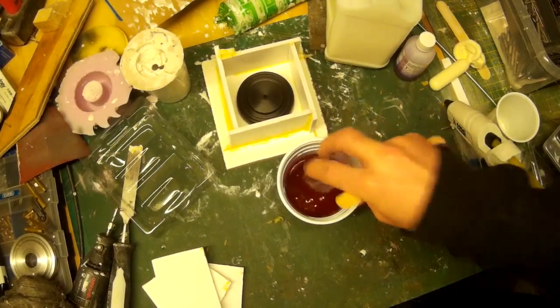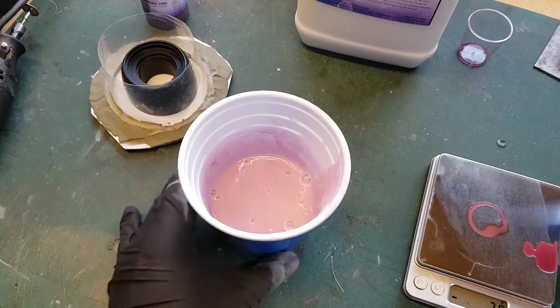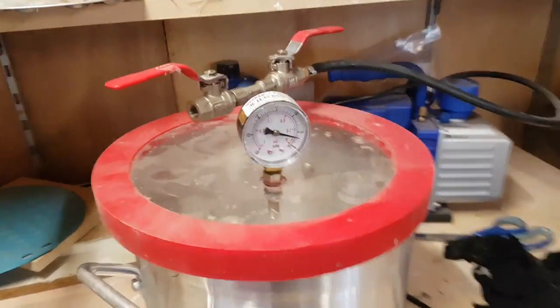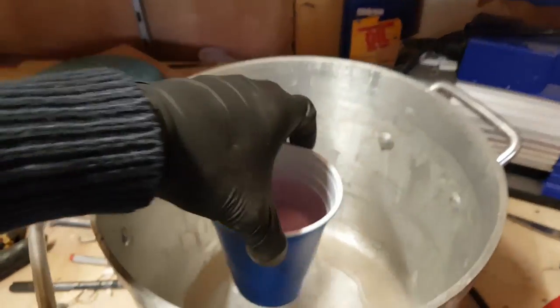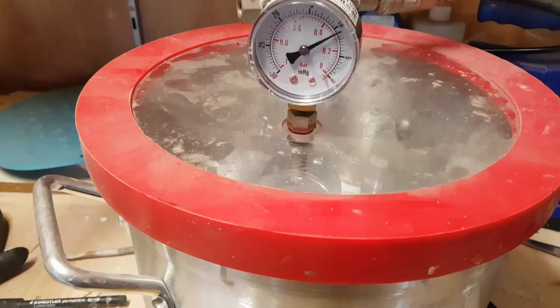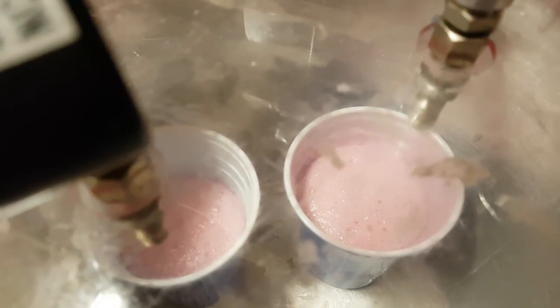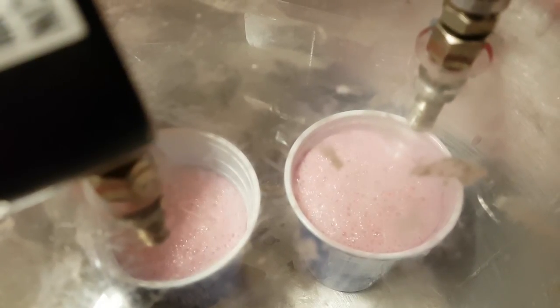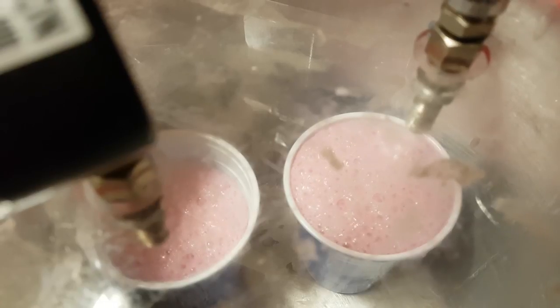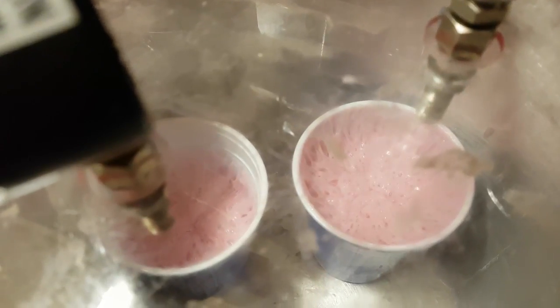I'm mixing up some silicone here and I need to degas it. When you mix up the silicone you can introduce air into the rubber which can cause a distorted mold. The vacuum chamber sucks out the air from the rubber and you'll see the silicone foams up as the air is pulled out. For my second batch I divided the silicone into two cups because it increases in size so much it can sometimes overflow the container. Once all the air is sucked out the silicone sort of collapses back down - as I call it, goes a slightly demonic - and then you know the air has been fully evacuated.